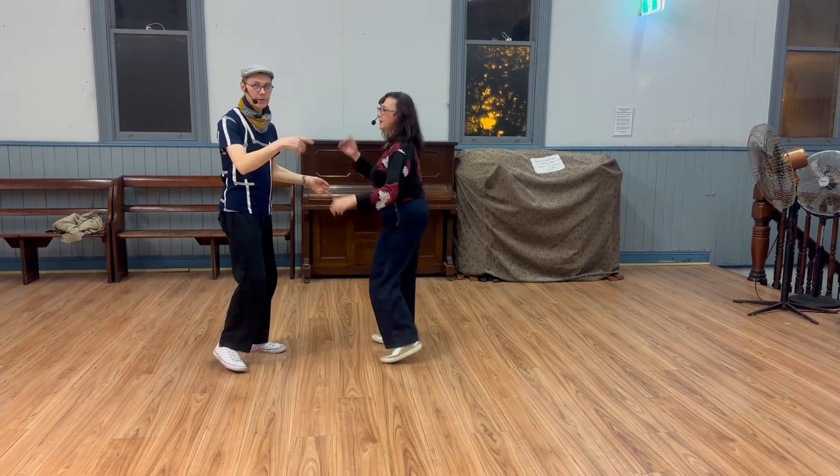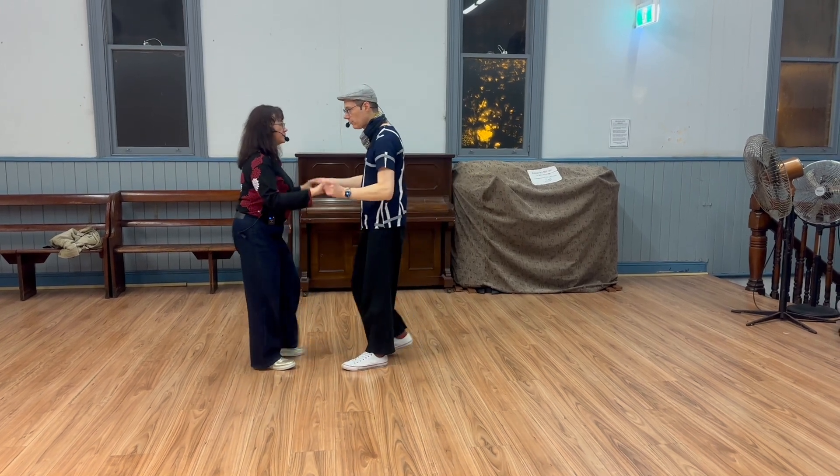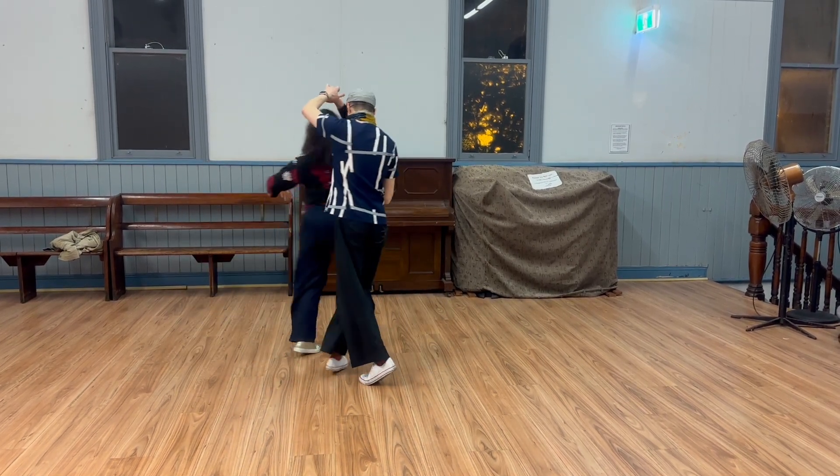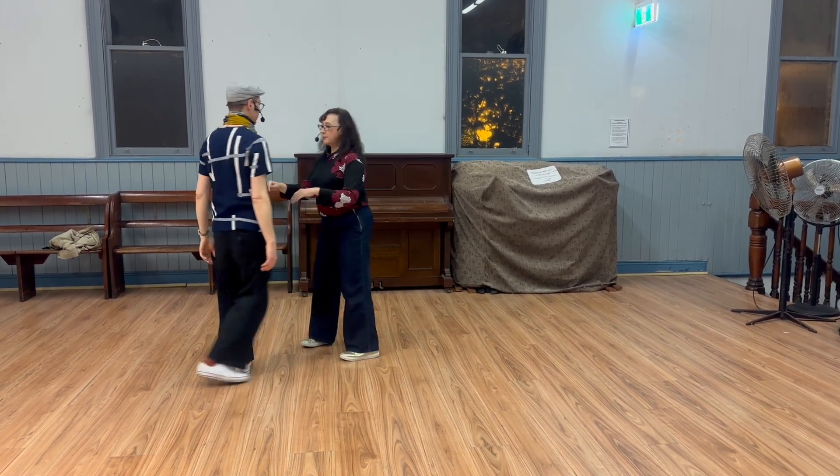We showed a version of that move where we can do a few of those. The final part was the exit: we end in double hand hold, then do an away inside turn to close, and then you can pivot it out if you want, back into nice slow drags.